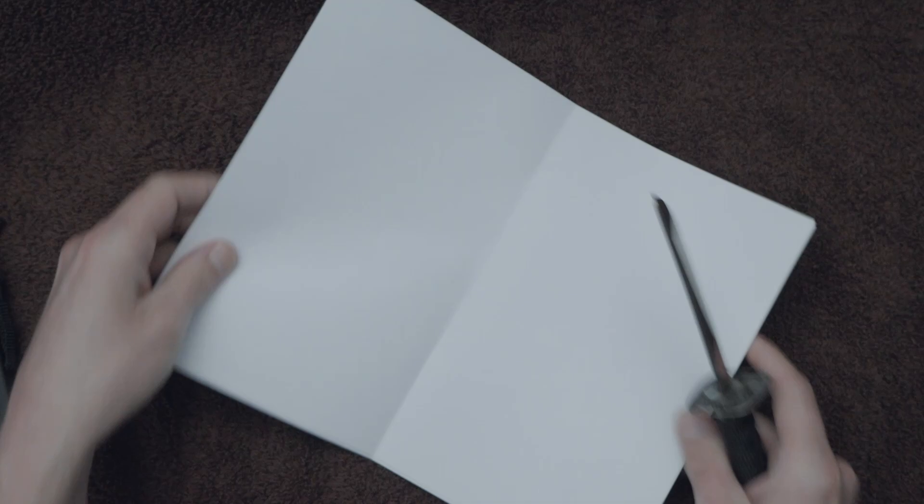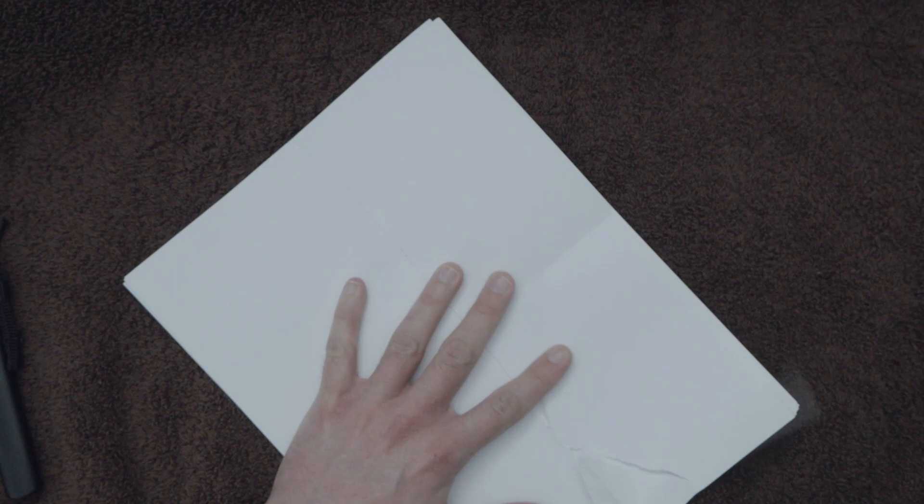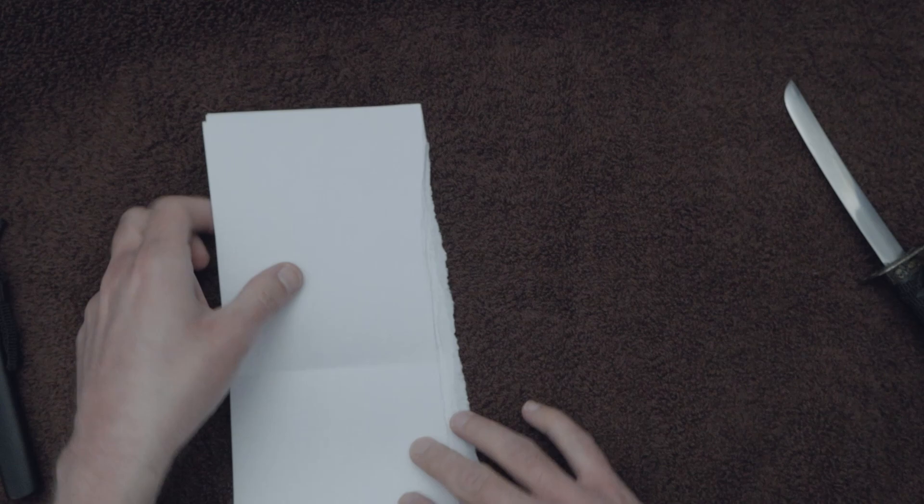I have some printer paper here. I am going to cut it down to size because it does not fit an 8 by 11 pad, so you will need a smaller drawing pad, or watercolor paper, or whatever it is to fit in there.